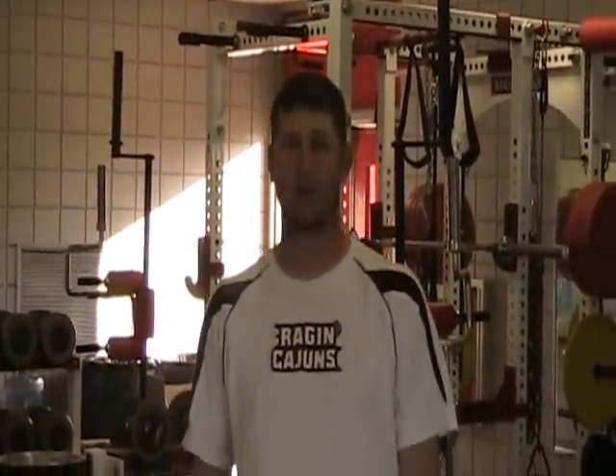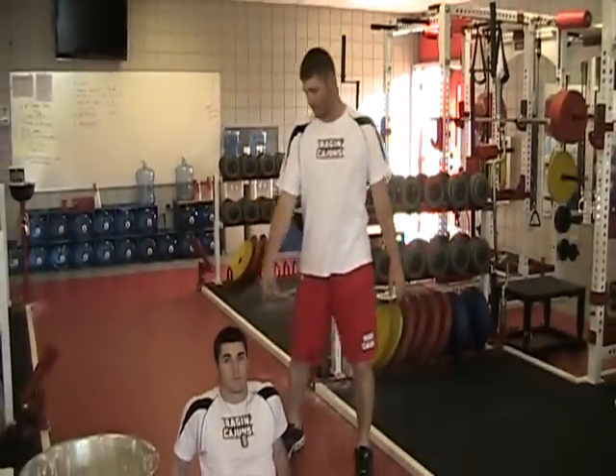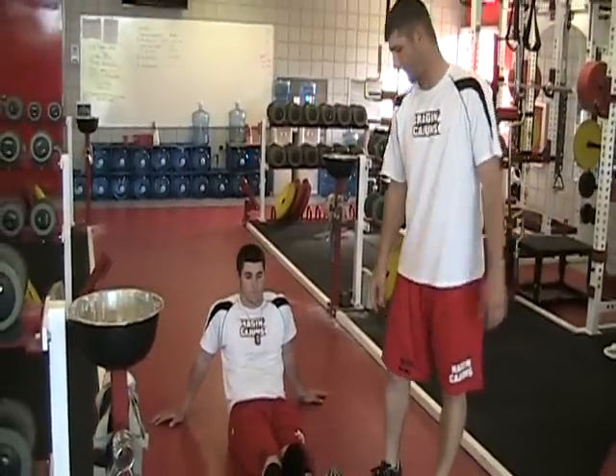Our first exercise is going to be suitcase crunches. This works your mid to upper part of your abdominal. First thing you want to do is keep your hands a little bit wider than your shoulders so you have a good base. You want to keep your feet straight out in front of you and feet together.